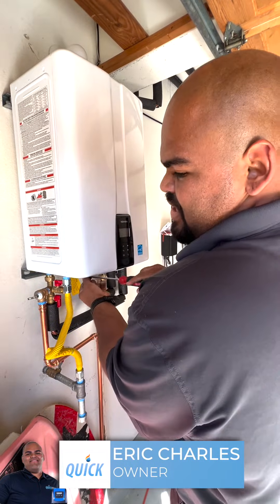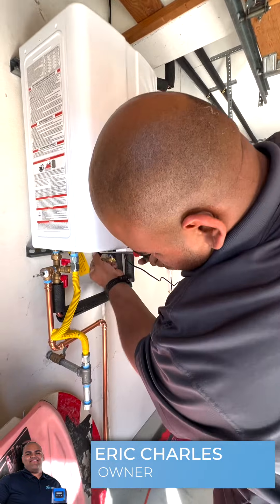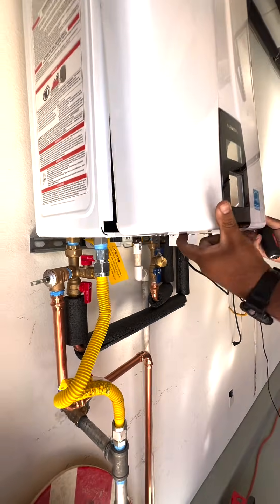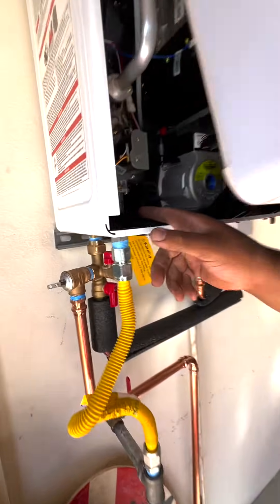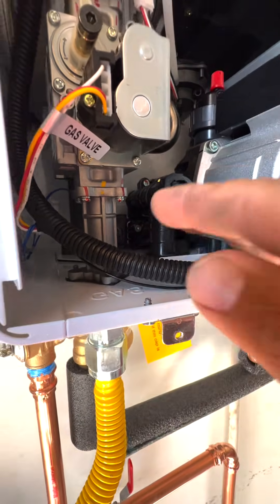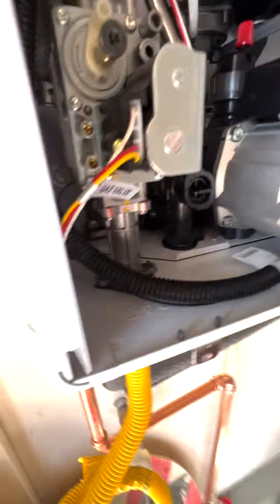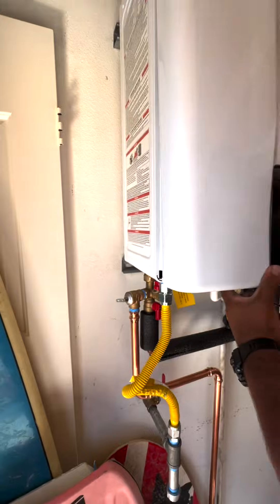We set up a recirculating tank with this water heater. First thing you're going to need to do is unscrew these two screws right here at the bottom. Pick the bottom of the hood up, and inside of here, straight back on the left, there's a valve that's pointing at 3 o'clock. You have to push that down to 6. So it was at 3 and we turned it to 6.